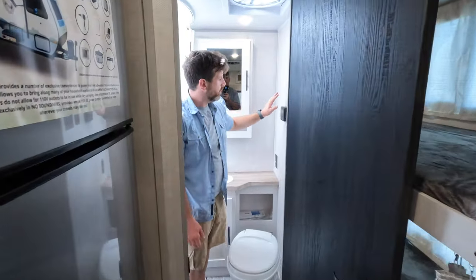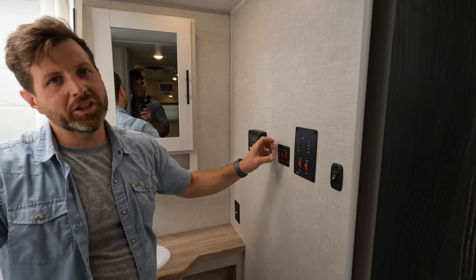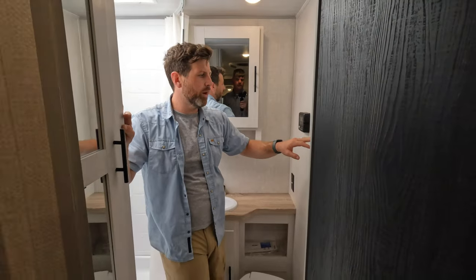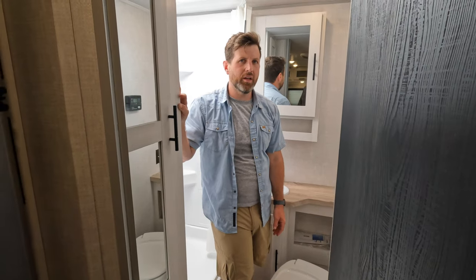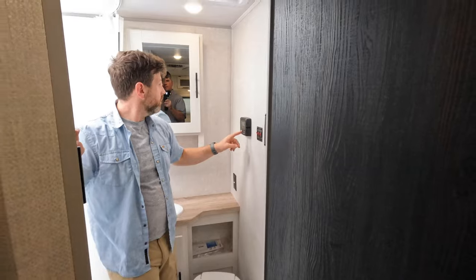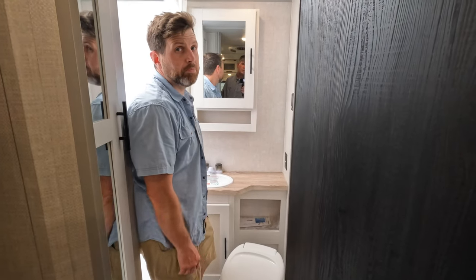The bathroom is good. This is where your solar controller is. What I like about the cold weather package they put on here — they actually have a heater for the fresh tank too. In my years of doing this, I haven't really noticed or paid attention, and I don't think many people do. I see it for the gray and the black all the time, but the fresh tank heater is rarely there. And of course you got your controllers — water pump, water heater, lights, and your solar controller. There's a nice little medicine cabinet.